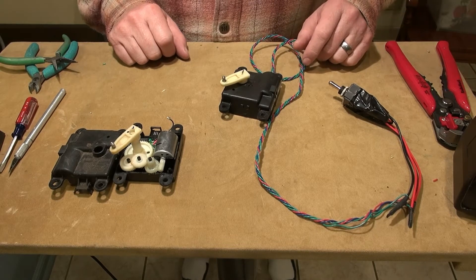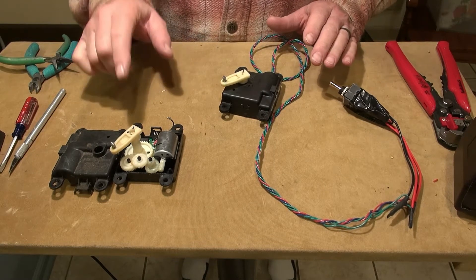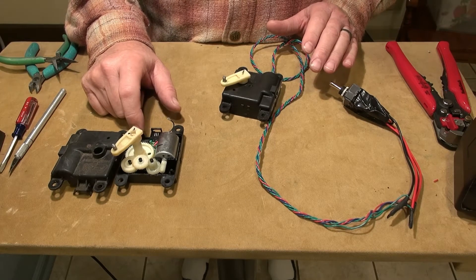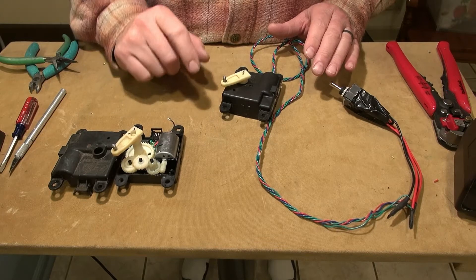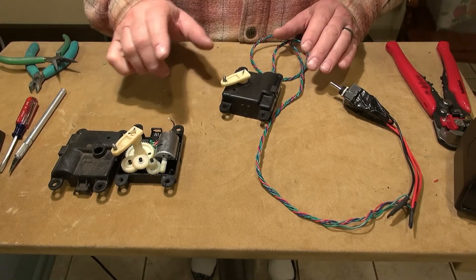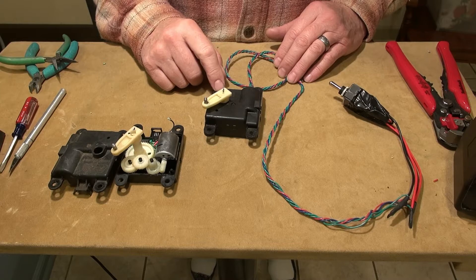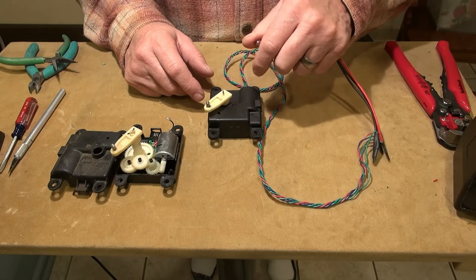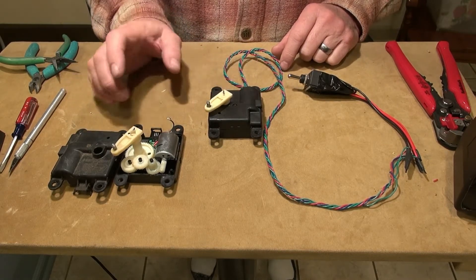I'm working on the '99 Nissan Maxima blend actuators. I've got two of them and they both have different problems. This actuator I got from the junkyard has a working driver assembly — it generates the correct signals for the motor — but the motor has a dead spot and sometimes when it stops it won't react to positive voltages, only negative. This actuator here is the one that was in the car originally and it had a bad decoder, but the motor was fine. I wired it up to manually control the motor and had no trouble, so now I'm going to combine these two and see if I can get one working unit.